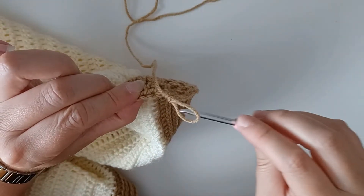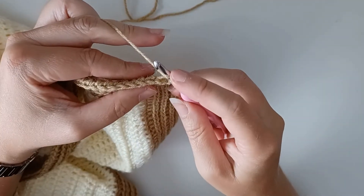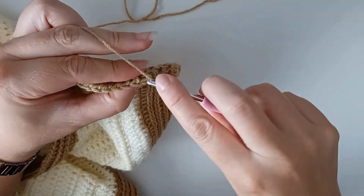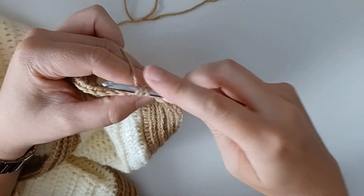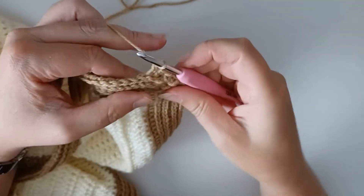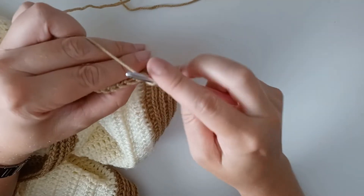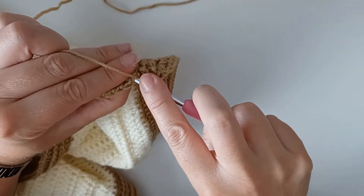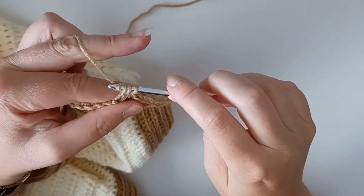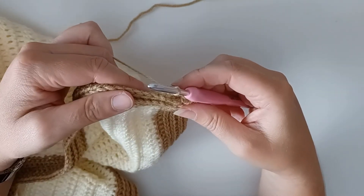We're going to work a half treble into that back third loop. Yarn over, turn your work over slightly to find that third loop, go into it, yarn over, yarn over, and pull through all three loops for a half treble. Do the same again: yarn over, go into the third loop which is behind, go through, yarn over, pull through, yarn over, and pull through all three loops on your hook — and that's how you do the camel stitch.